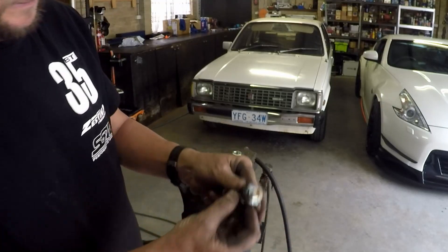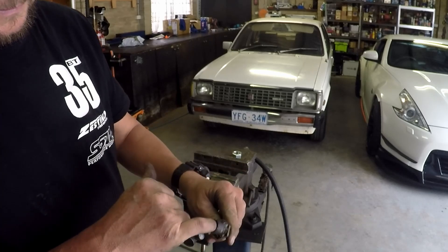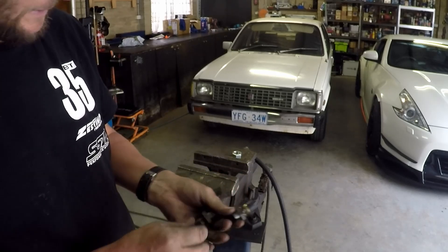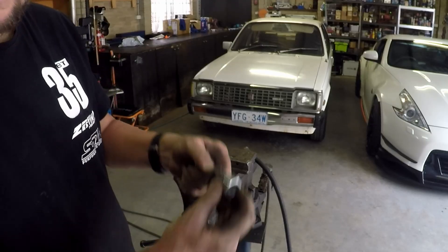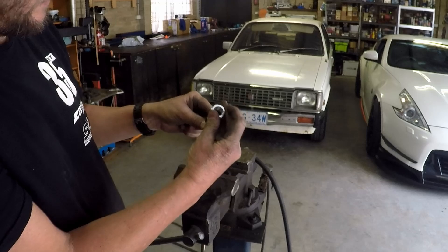Alright, not sure if you can see that. So — welded. That'll go into the exhaust. There's a relief for the exhaust, there's a relief for the actual sensor tip, and then that'll go onto there. We'll weld it onto there and then I'll just skin that off — and it's got the thread in it.